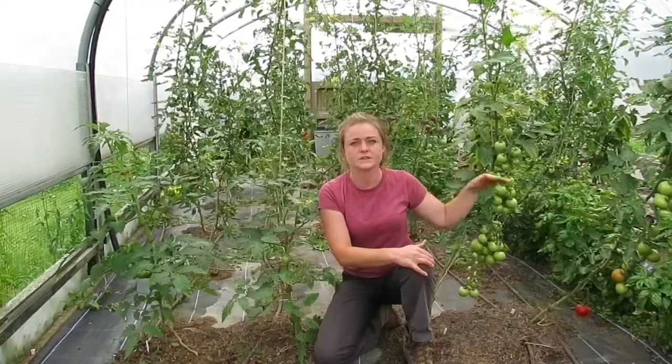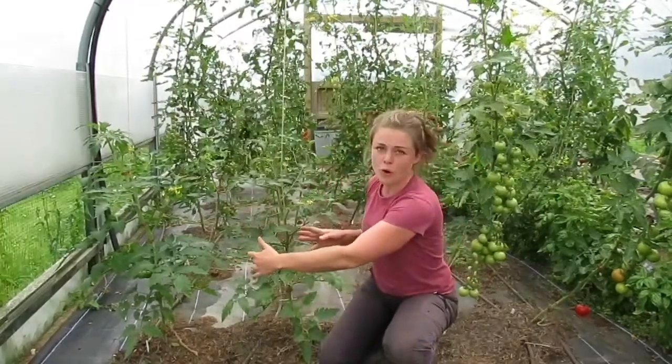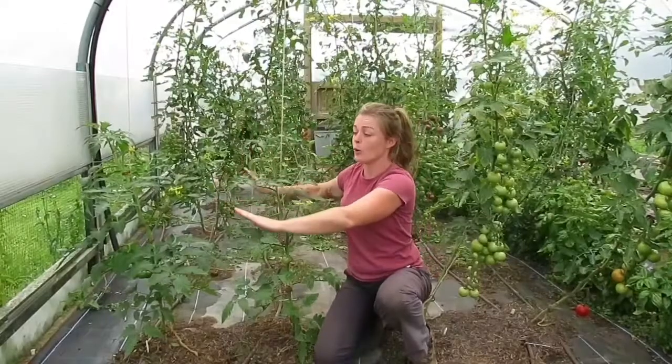To this side are grafts below soil level. These two rows are non-grafted, bar two grafted plants that I've put in, because this side here is actually a hot spot.